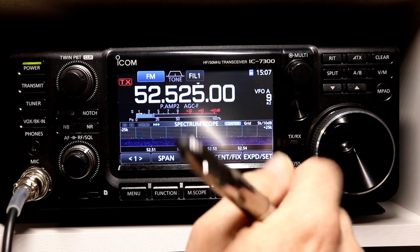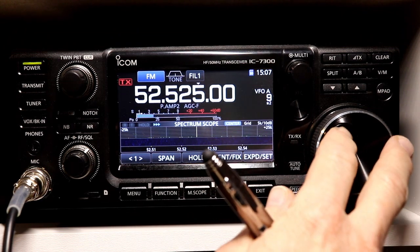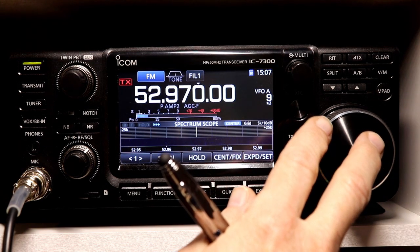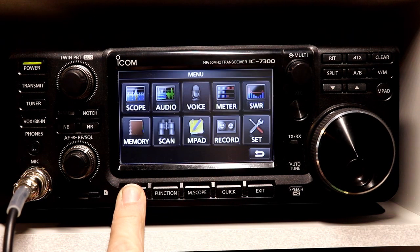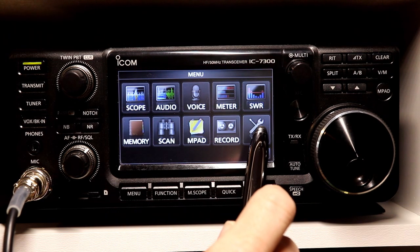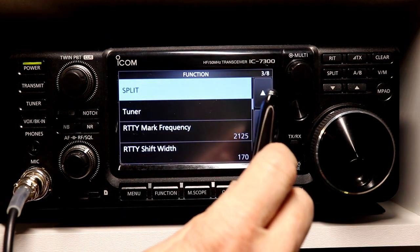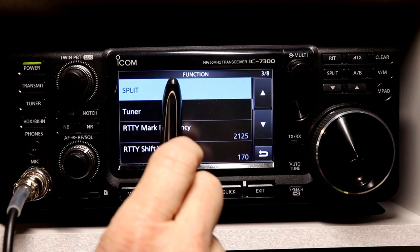52.525 is actually the simplex calling frequency, but let's say I wanted to set up a repeater on 52.97 — that would be the repeater's output. So we'll go here to 52.97. And then let's say this particular repeater has an offset of 1.7 megahertz negative, which is a repeater in my area, coincidentally enough. So to do the offset, we're going to go into the menu, hit Set, go to Function. I'm already at the Split — it's on the third page, at the top of the third page in the functions menu.